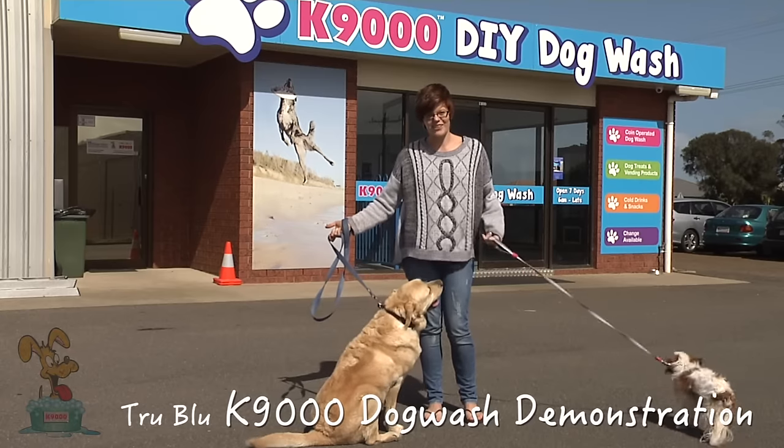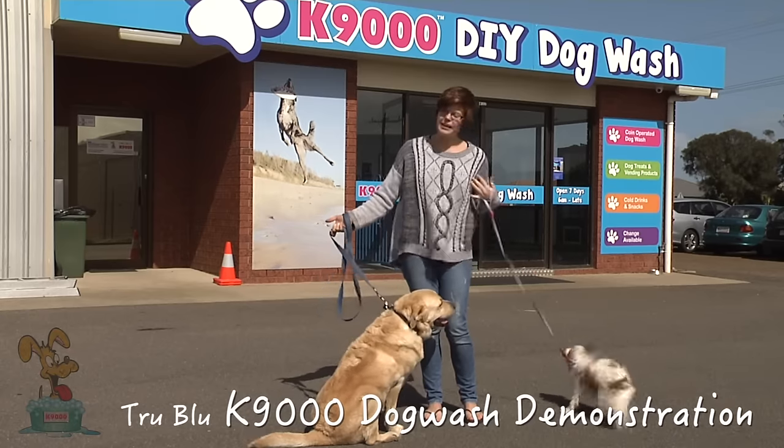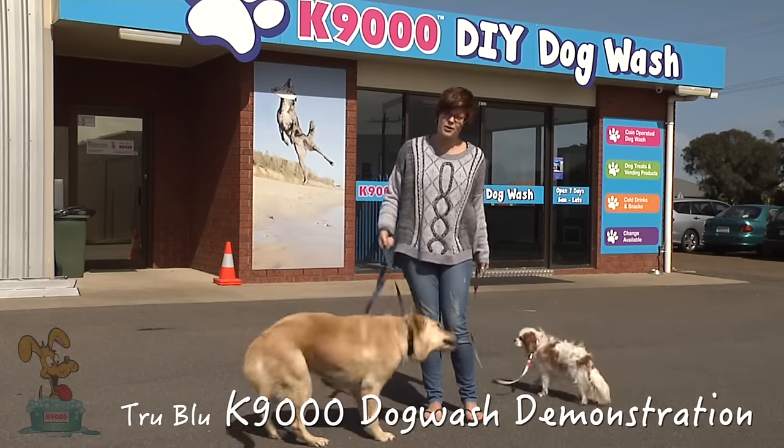Hi, welcome to the K9000 dog wash. Today I have Fez, Poppy and myself, Maddie, and we're here to show you how to wash your dog.